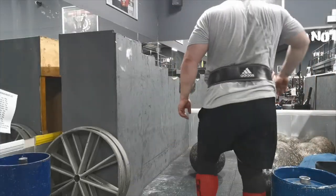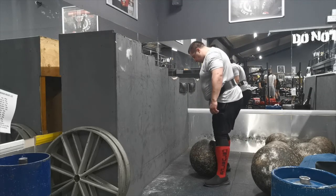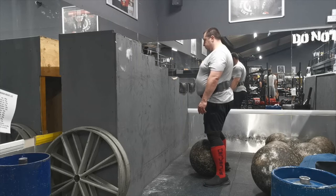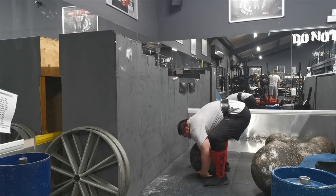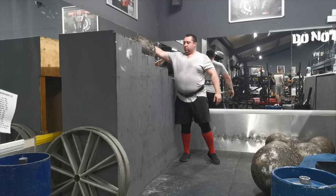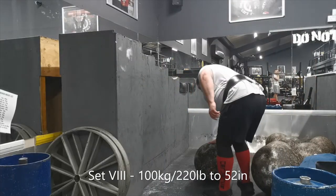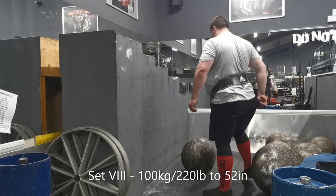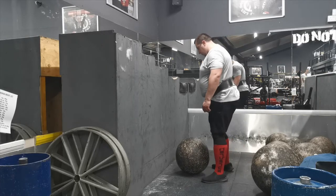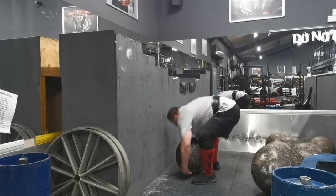I think it felt easier because I took my time setting my position up. With the heavier weight going to the higher platform, I made sure to get my fingers properly underneath it. You want to get your hands under the stone as much as possible — place your arms dead center in the middle of the stone, then deadlift it up and do it in one motion. I did two sets to the 52-inch platform. The stone did have a mind of its own and moved a bit, but I handled it.